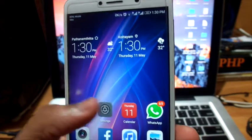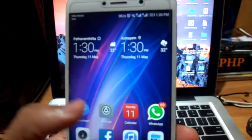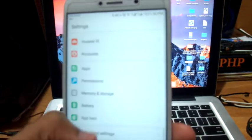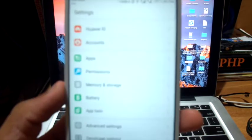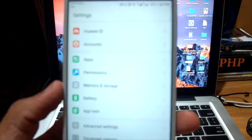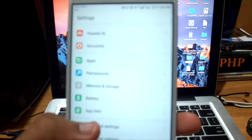Next is the settings. Here in settings, all the icons have been changed and some more features have been introduced. One of the most beautiful features is the App Twin feature.